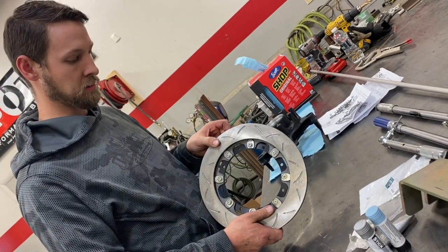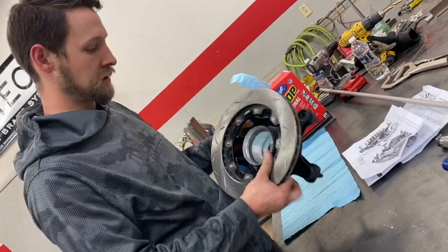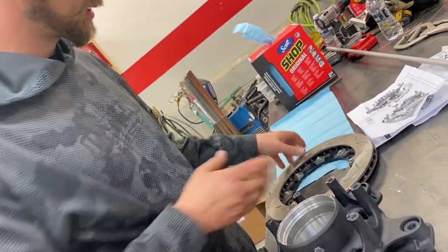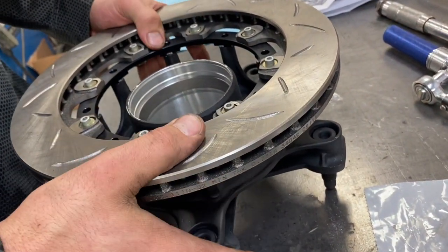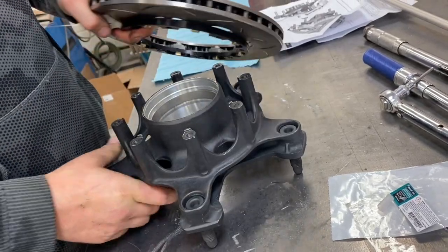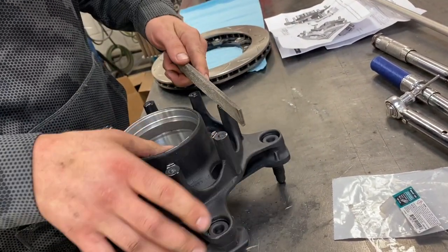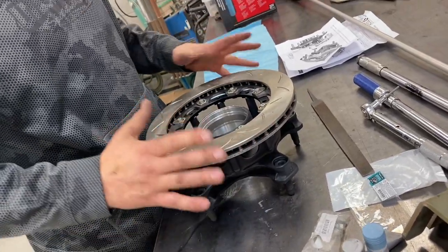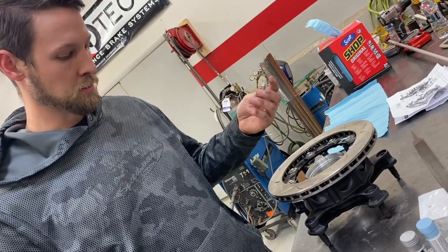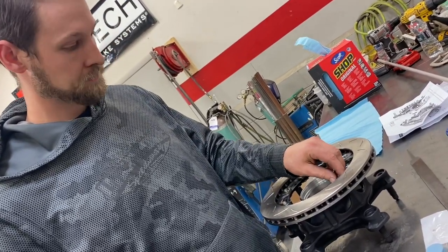Now we have the assembly all torqued up and we're going to set it down on the hub. You can see there are little tabs that it rests on around the hub — it's a tight fit to get them to set down over those. If they won't go on without forcing it, it's better not to force it; just take a file and clean that ledge up a little bit. That felt like a nice tight fit but I didn't have to force it. These are 12-point rotor bolts from PIC — I really like these, they're small, light, but strong.